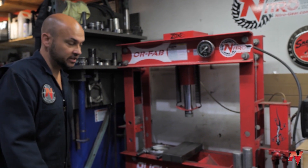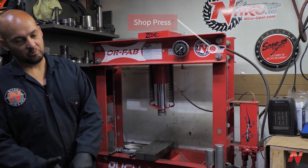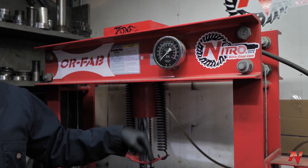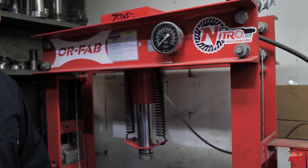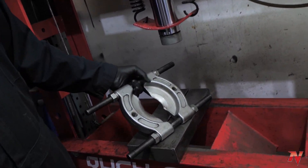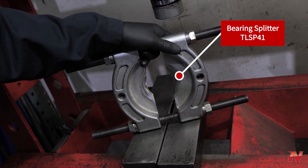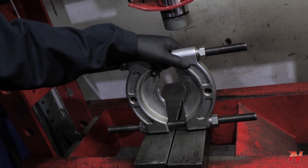If you're a shop wanting to get into the business, a shop press is essential for pressing on your pinion bearings and carrier bearings. If you're using a third member, this comes in handy for installing the pinion without having to use the pinion nut to tighten everything down all the time. Finally, a bearing splitter — this is good for pulling pinion bearings off of pinions, especially big pinions. These are the essential tools that you may or may not have, but they're all pretty essential for building differentials.